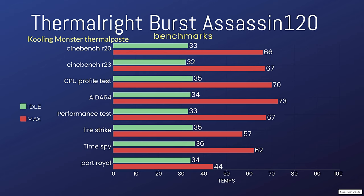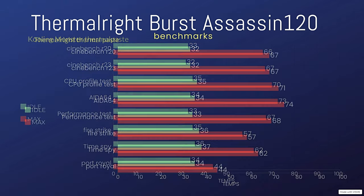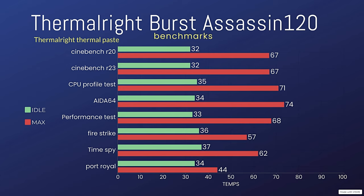I redid the benchmarks using just the included thermal paste that comes with Thermal Right. For Cinebench R20 that was 32°C idle and 66.6°C max — on the graphs it shows as 67°C.